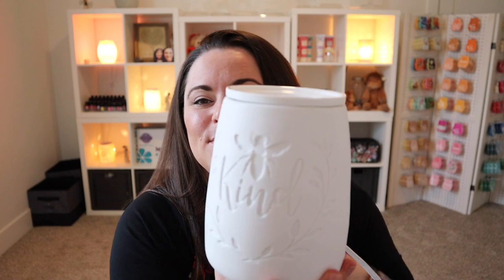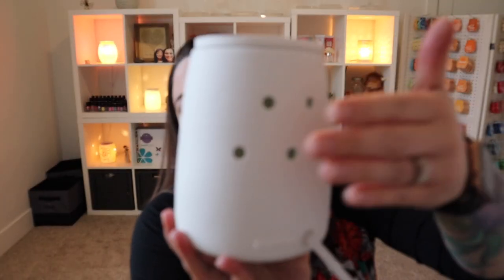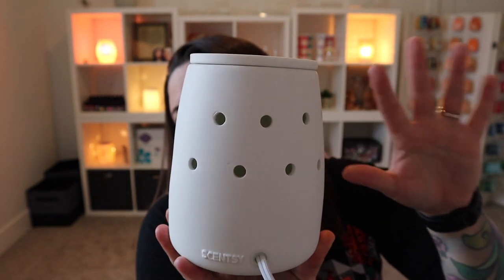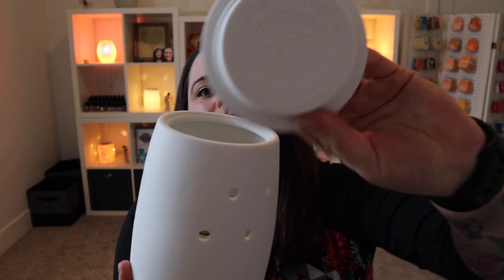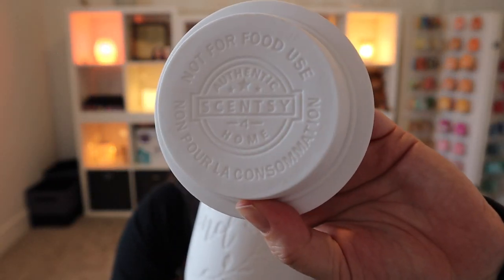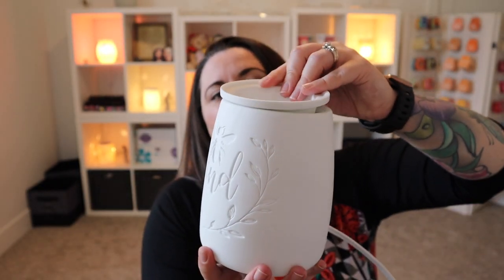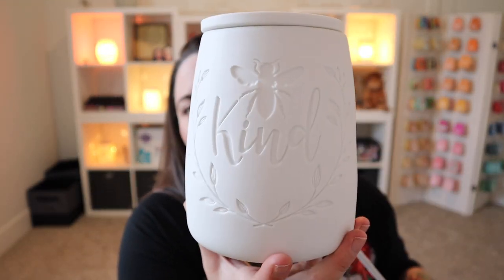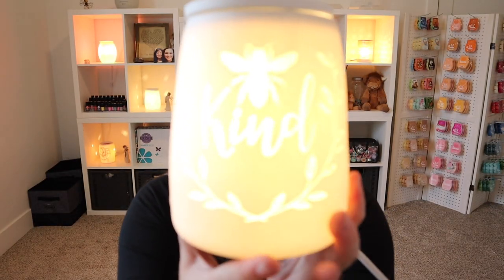And you can see why — let me go ahead and show you what this looks like when it's turned on. This is going to glow, but you do have holes in the back here that will give you a little extra shine. On the bottom of our warmer dish here there's a little number four, just letting you know not to go over four cubes when you are melting your wax. Let's check this out — so cute.